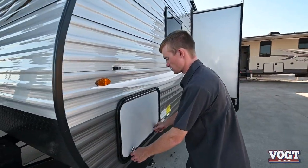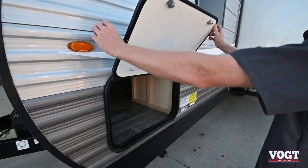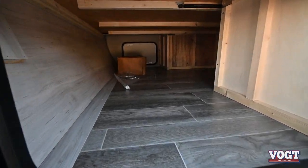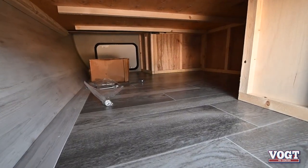On this side you get a storage compartment that goes all the way through — it hooks up here, goes all the way through, and then you have access underneath the bed.